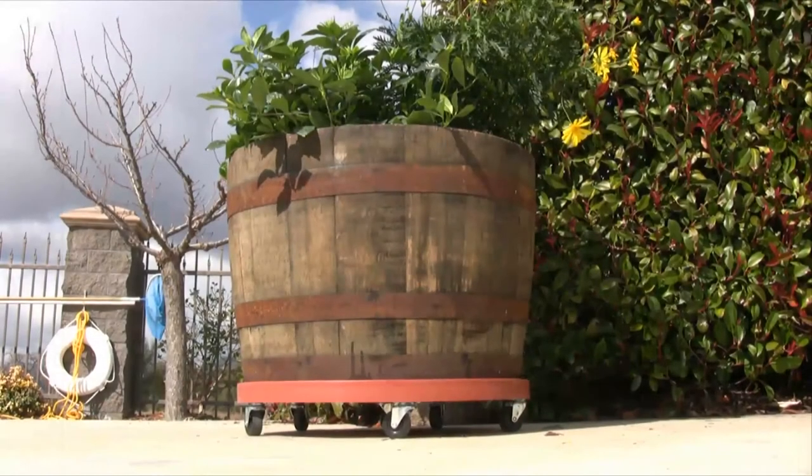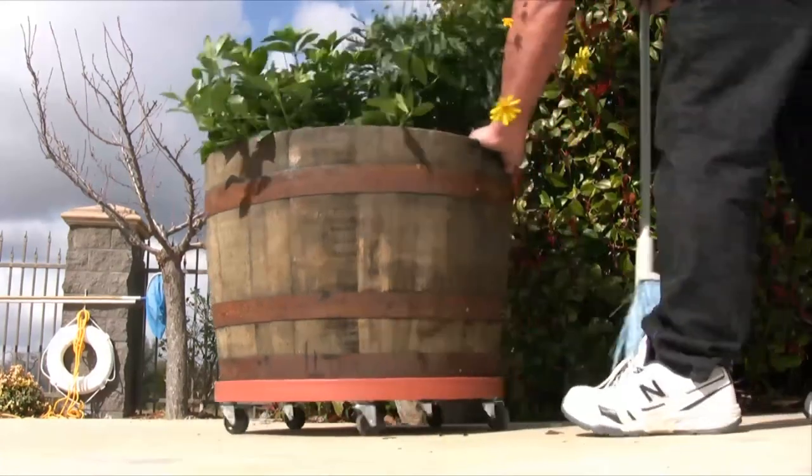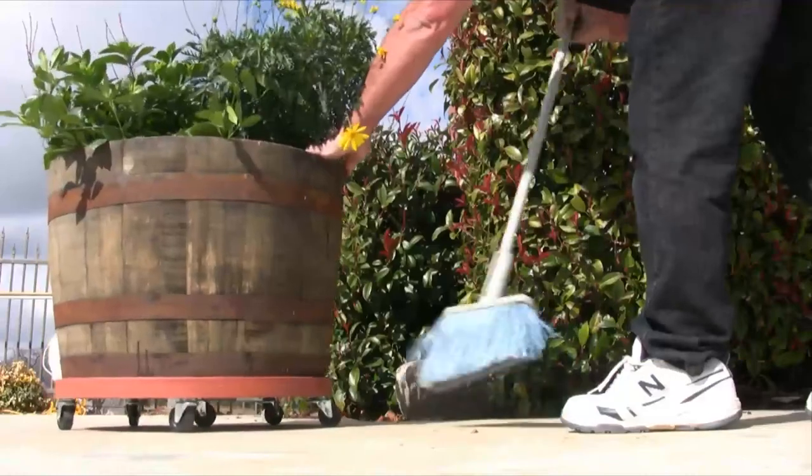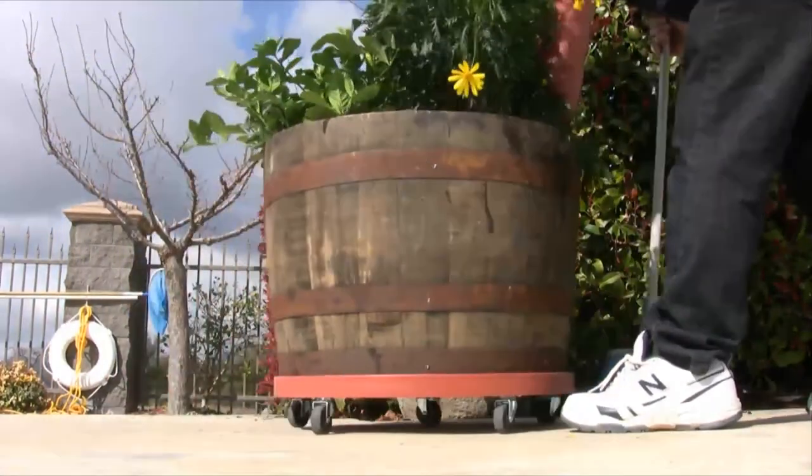The plant dolly is a garden-supplied decorative tool that is great for moving heavy plants, trees, flower pots, vases, garden pots, and potted plants.